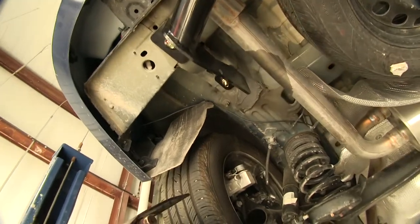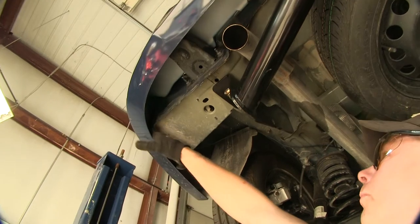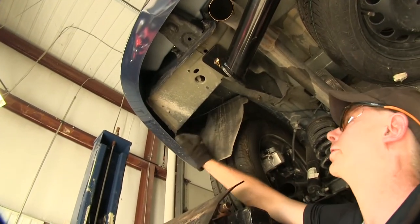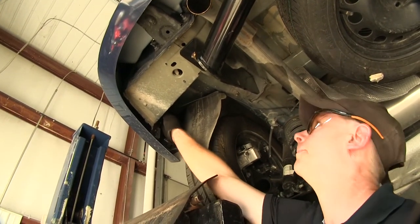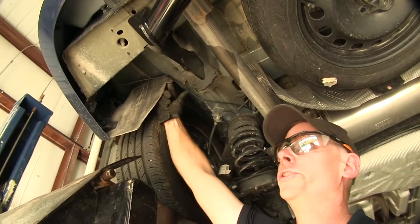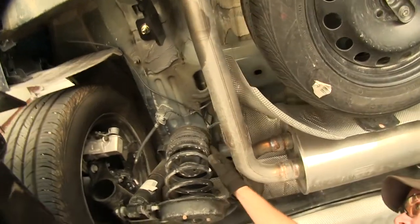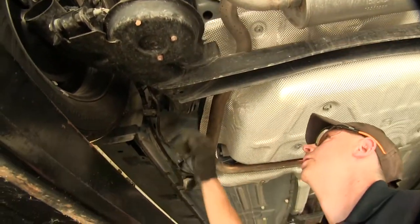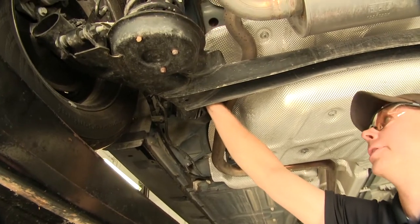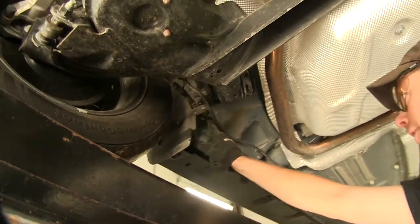Now we're going to show you how the wire was run up towards the front. It originally came out down here. We snuck it behind the sheet metal here, came out around the corner, up to the top, drilled a small hole into the fender liner and zip tied it. Went over the brake lines, stayed away from the spring, went over the heat shield, came down, left a little length for flexibility, and zip tied to our parking brake cable.